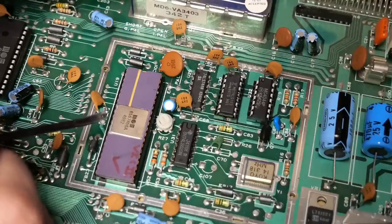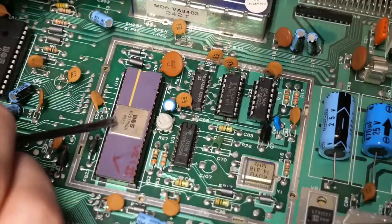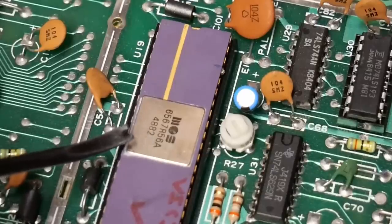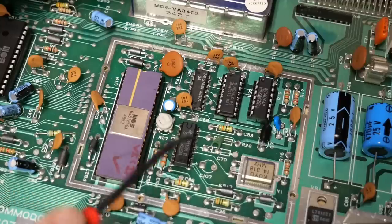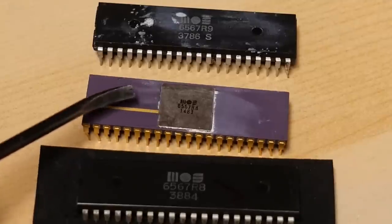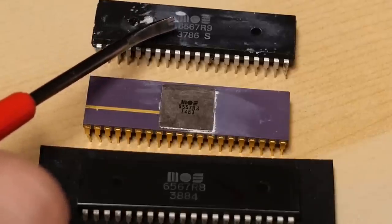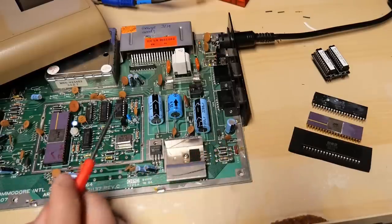The NTSC VIC-2 chip comes in at least three variations. They're all going to be MOS 6567, but the numbers after that determine the version. This is one of the older R56A chips, typically found in the very early Commodore 64s from 1982. Sometimes the chips are in a ceramic casing that's a purple color, and other times they're black. I also have a 6567 R8 version from 1984, a ceramic R8 chip from 1983, and one of the later chips — a 6567 R9 from around 1986.